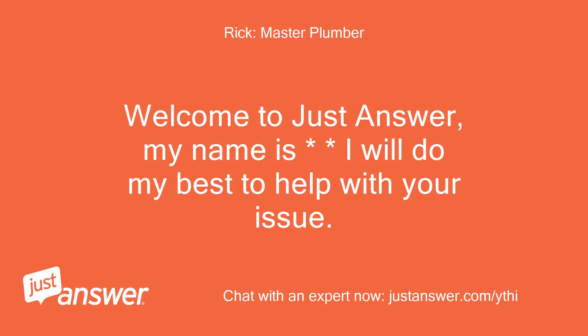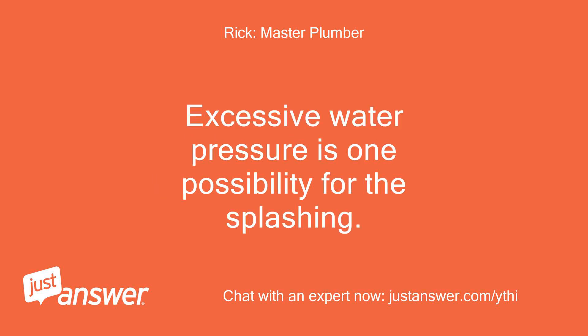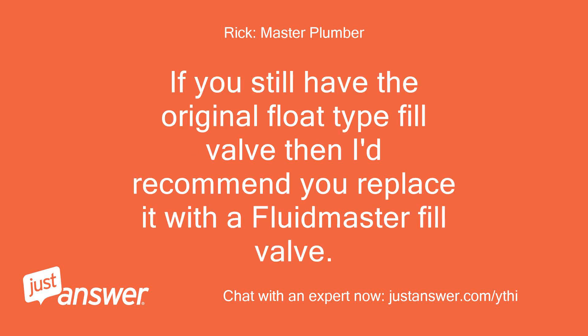Welcome to JustAnswer. My name is [Expert] — I will do my best to help with your issue. What's the water pressure in your house? Excessive water pressure is one possibility for the splashing. If you still have the original float-type fill valve, I'd recommend you replace it with a Fluidmaster Fill Valve.